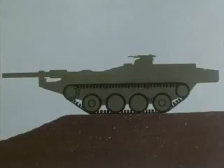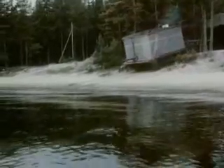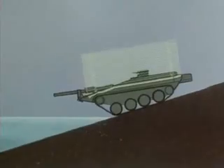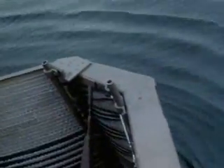The S-tank has built-in flotation screens, which can be erected quickly to make it fully amphibious. In the water, the tank is propelled and steered by its tracks.